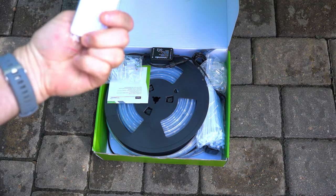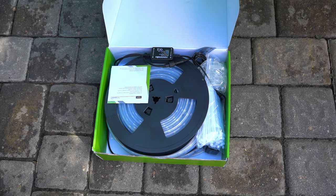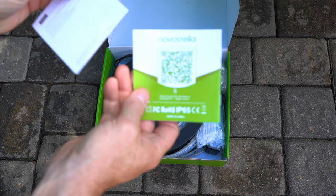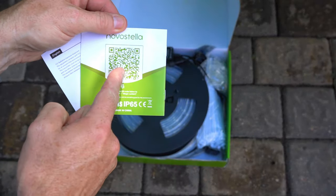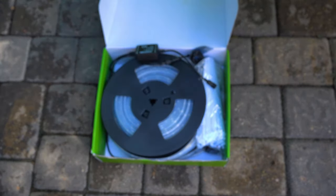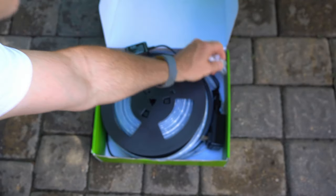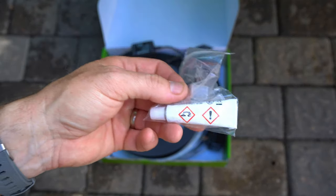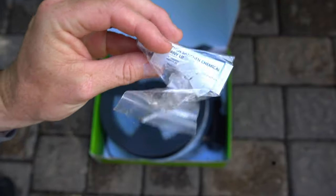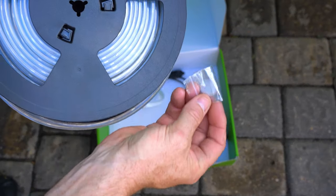We got a remote in case you don't want to use the app. We've got some clips, handy dandy instructions with a QR code — those are always handy. Some more clips, a bag of white zip ties, and some glue so when we need to make cuts we can glue it on there. All right, the crème de la crème — you got a battery for the remote.